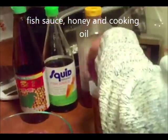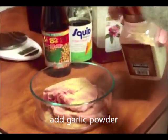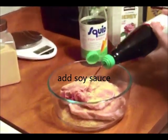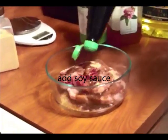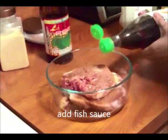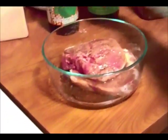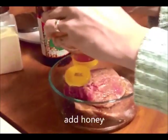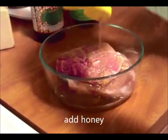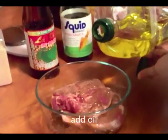Bây giờ nấm rơm sẽ ướp sườn. Đầu tiên nấm rơm sẽ rắc bột tỏi vô, xịt miếng nước tương vô, xịt miếng nước mắm vô, cho tí mật ong vô. Cho tí mật ong vô cho sườn được mềm.